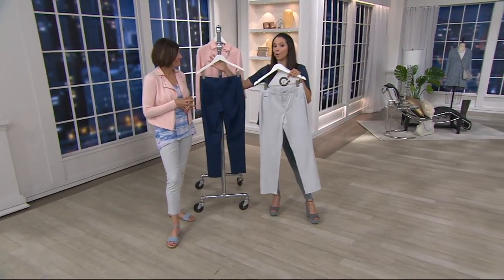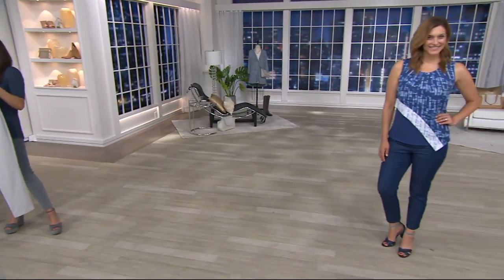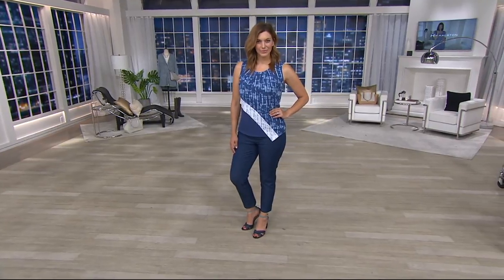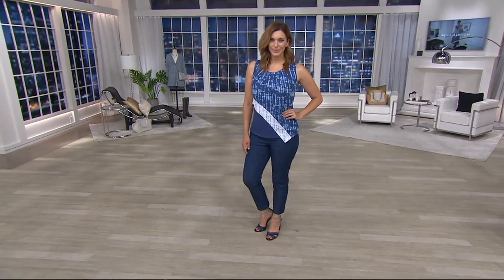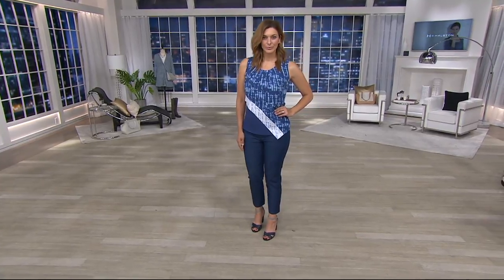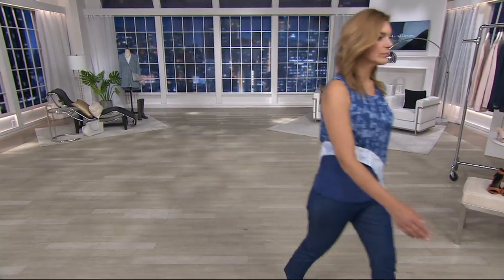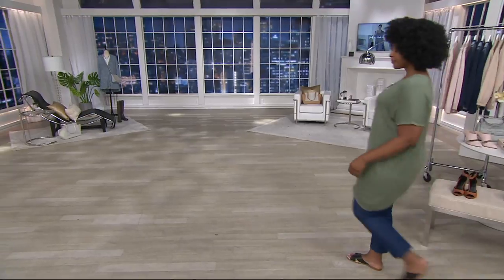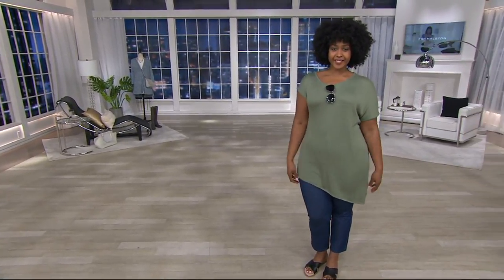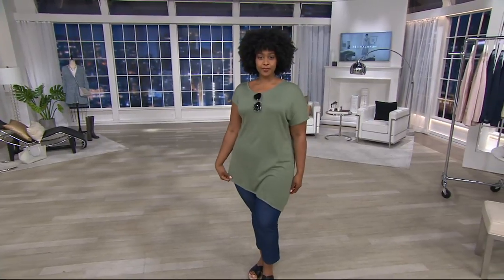So remember, the stone is that lighter gray shade, and the medium indigo is that blue shade. We are broken up on sizing here — it's a clearance price for under $29, so just keep an eye on the availability guide throughout the show. Those are the little boxes that are popping up: when you see red, it's sold out; yellow means it's limited, so run to your phones; and green means we still have it in that size.